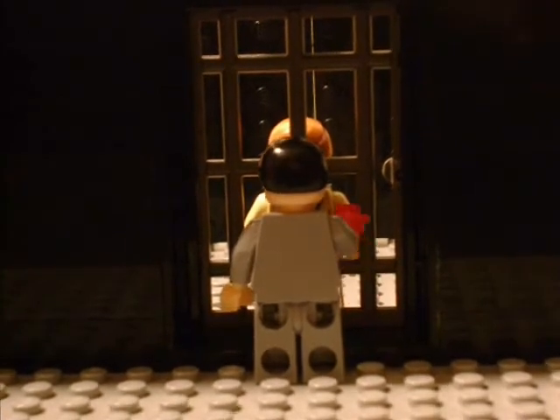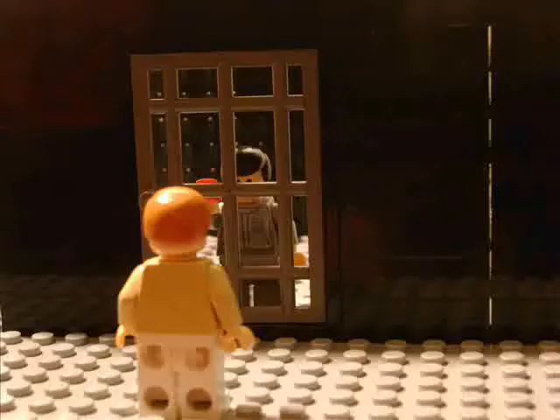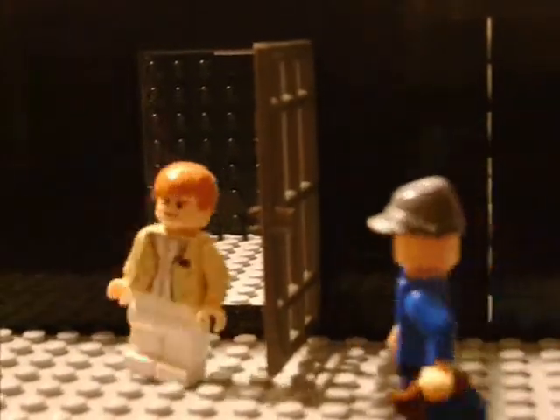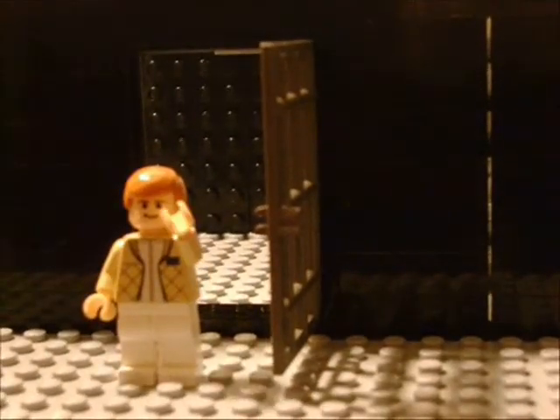Okay. Thanks. Hey, get back here. That's it for now. See ya.